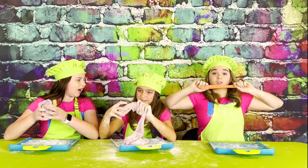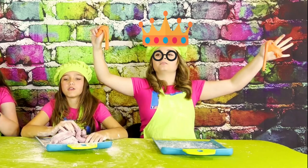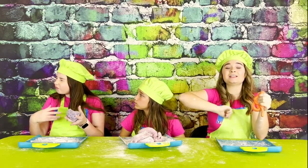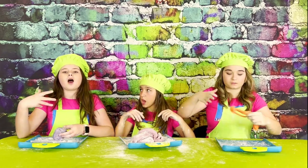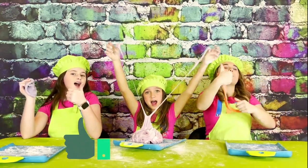Okay, you guys ready to try it? Yes! It's so good. Mine is so good. It tastes like those fruit roll-ups. It does! And mine kind of has like that sour taste from the gummy worms. I will give this gummy worm edible slime a big thumbs up.